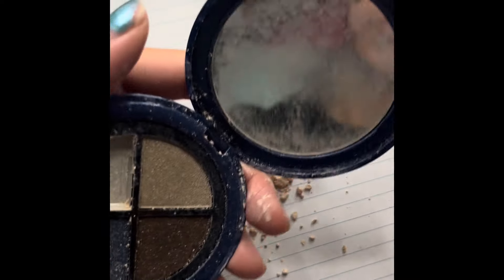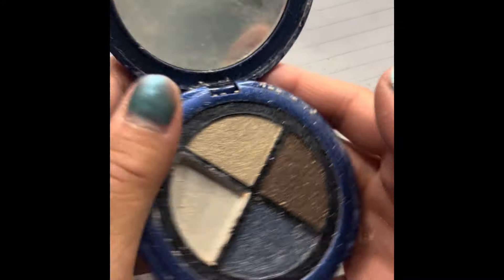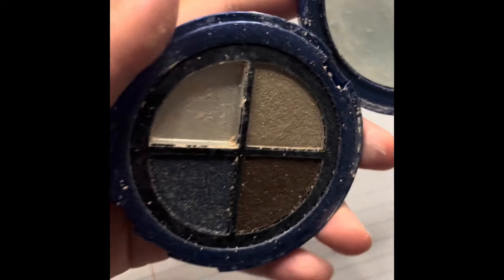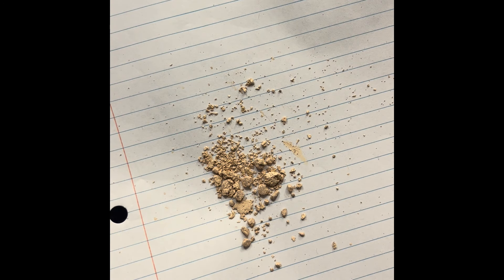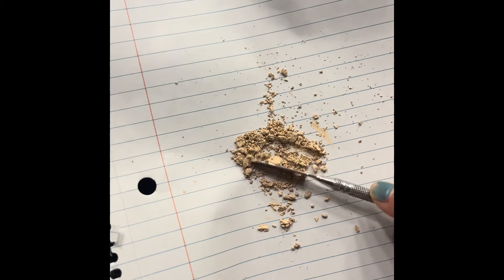Hopefully you guys can see how much product I have. I think I might clean this up later, but let me just get through the video — just trying to get this product into this little baby pan.